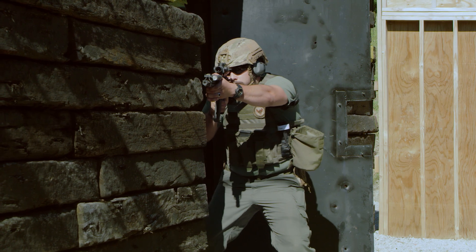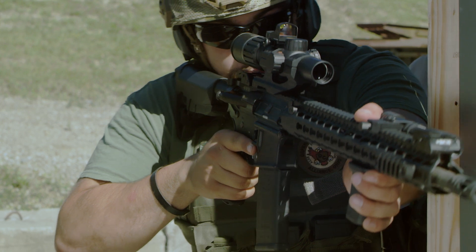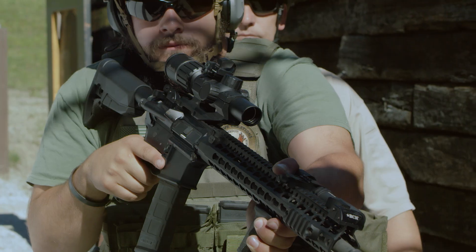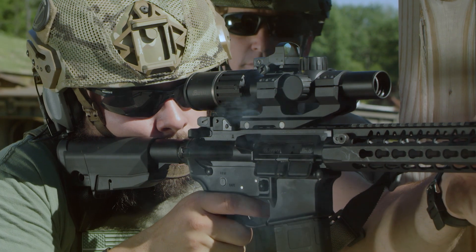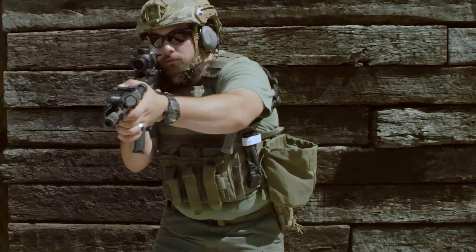The Burris RT-6 Tactical Rifle Scope, designed for situations where getting on the target quickly and accurately is critical. Whether it's saving lives or cutting a few seconds from your competition time, the RT-6 is designed with one thing in mind: speed and accuracy.